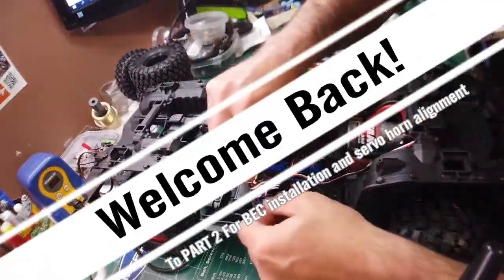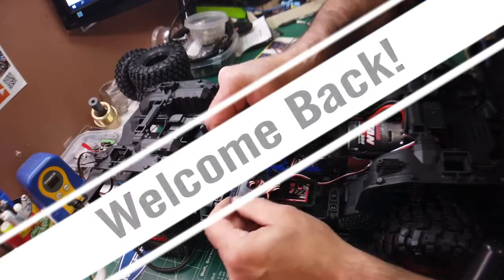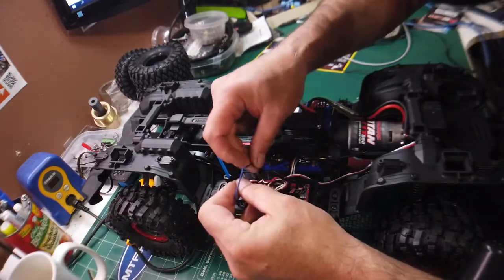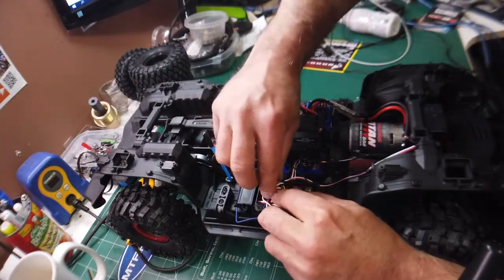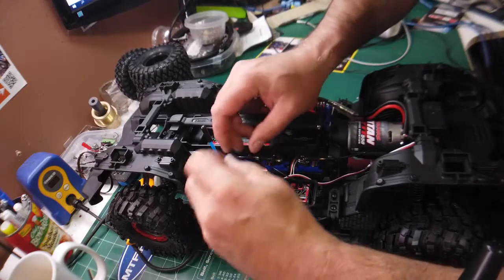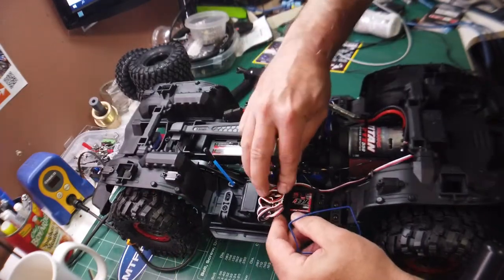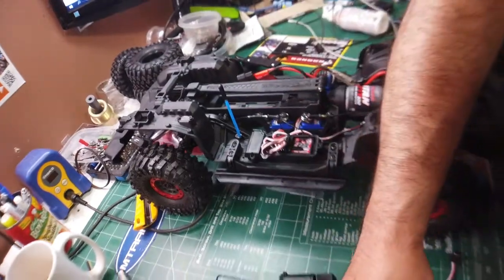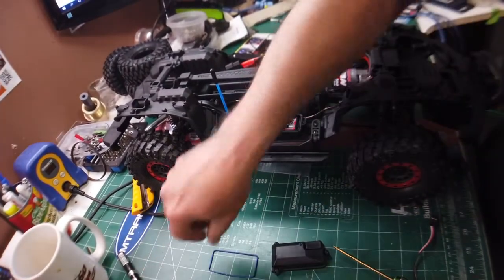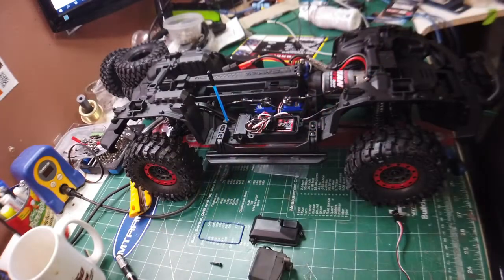Tuck all those wires in afterwards, make sure our rubber gasket didn't get trapped underneath. I've trapped it underneath, so let's take that out. I'm just going to set this aside for now. So we've got our old receiver box, our old servo, servo horn screw.